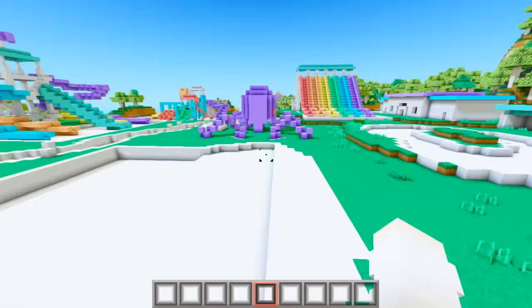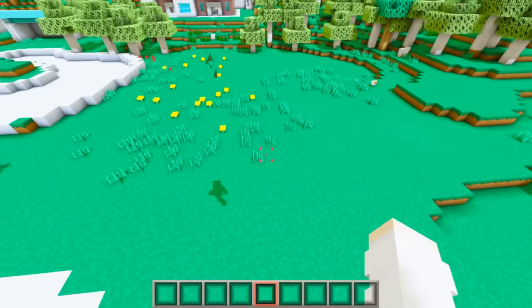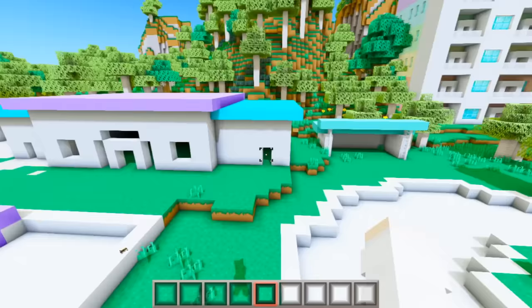All right guys, so this is what I have for the water park so far. Obviously it's not done — I still have a lot of work to do. Let me give you a little walkthrough of this area. Right here where there's literally nothing, I want to put a bunch of lounge chairs and umbrellas for people to hang out and chill.